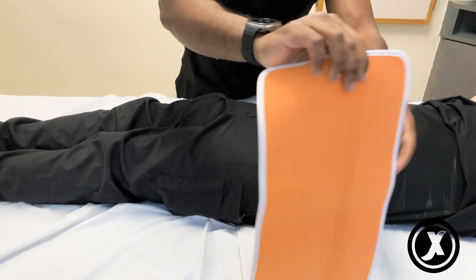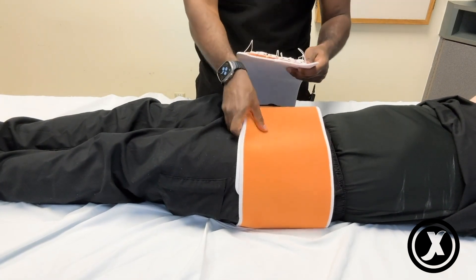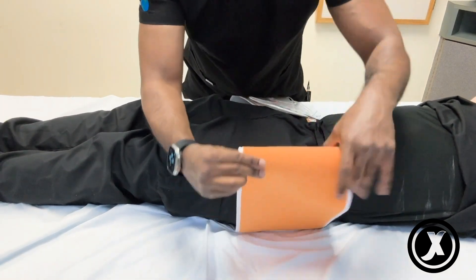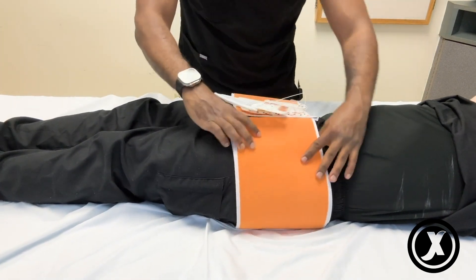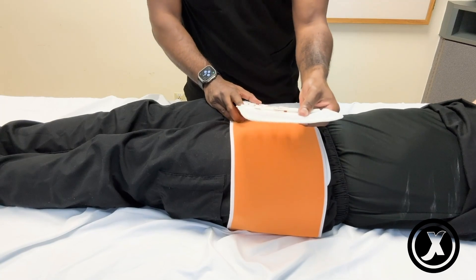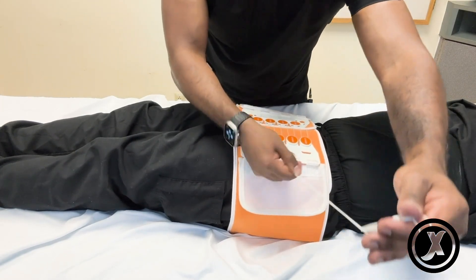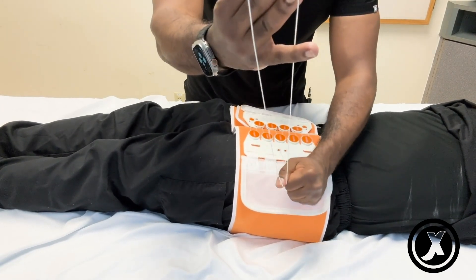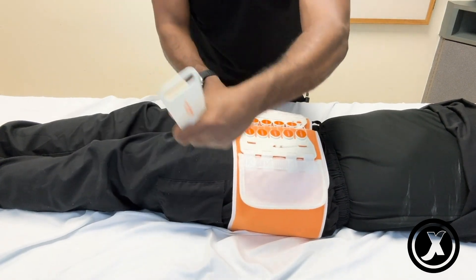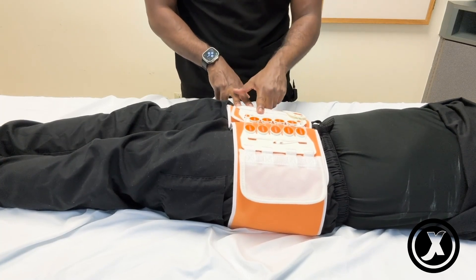And if one side feels longer than the other, what you can do is fold the sheet like this — fold it more until it's fixed. This has a Velcro, so the Velcro goes over here. And then with all the threads, it's easy to add in the resistance — just pull the threads together and use those safety knobs at the top.